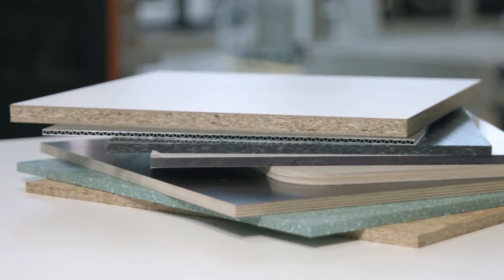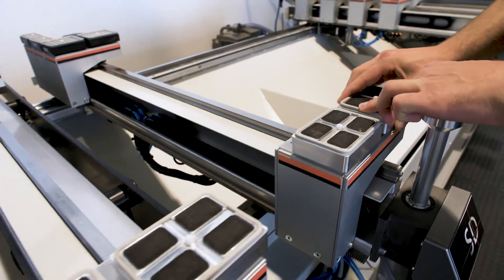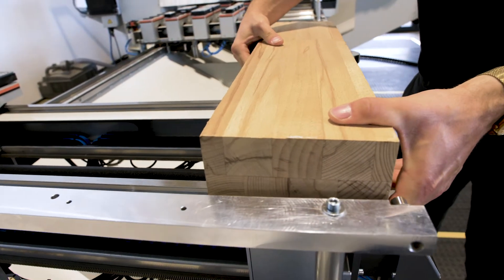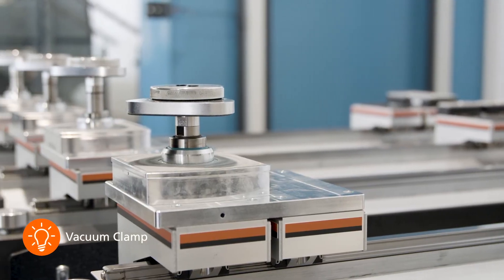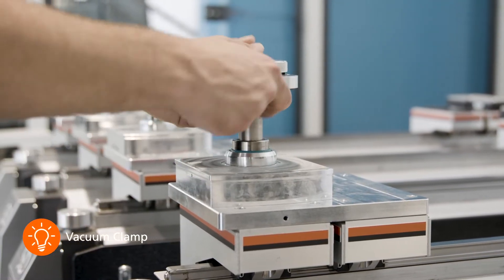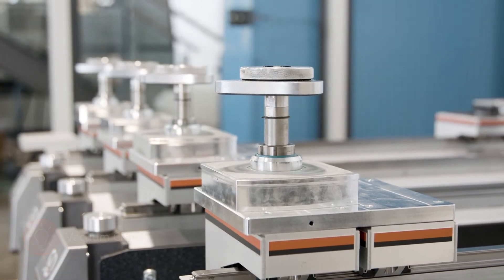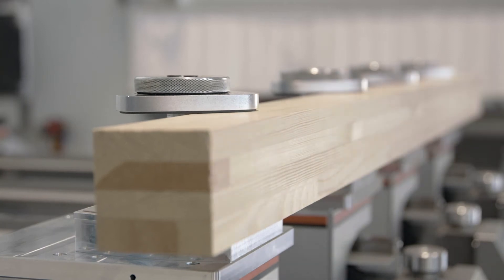Specially developed suction cups for solid wood and special materials are ideal for machining operations that require extreme holding forces. For clamping strips and profiles via the table vacuum, the front-most suction cup row can also be converted to frame clamps. This allows the Syncro Drive Table to be used even more efficiently.